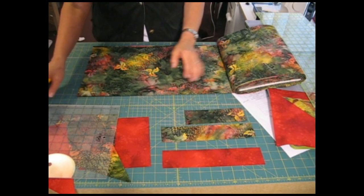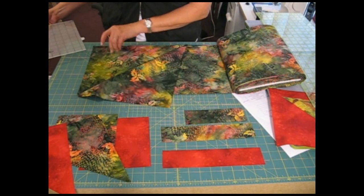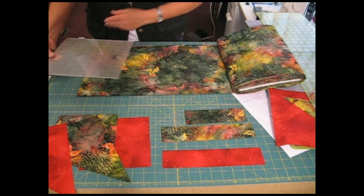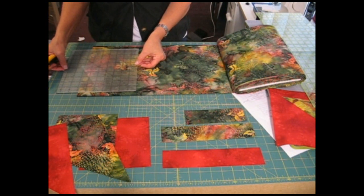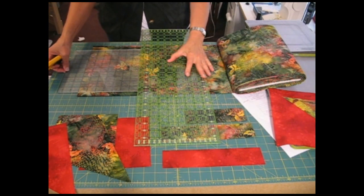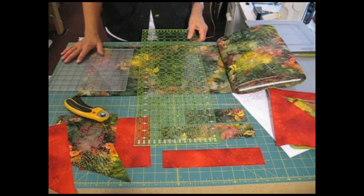Whenever I'm going to cut a shape like a square or triangles, I always cut across the width of the fabric and cut just slightly wider than the shape that I need. For this, I need a 6½ inch square, so I'm going to cut across the width of this fabric at 7 inches. That gives me about a quarter inch leeway on either side of the square when I get ready to fan fold the fabric onto the die.